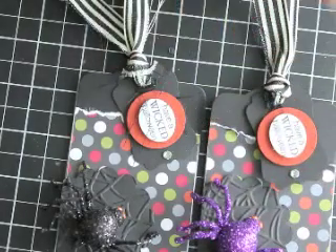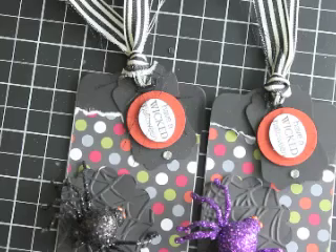And there we have a really cute Halloween hair clip tag. There's the two of them there. I hope you like them and thanks so much for stopping by today. Check out my blog stampwithheather.ca for all the details. Have a great day!